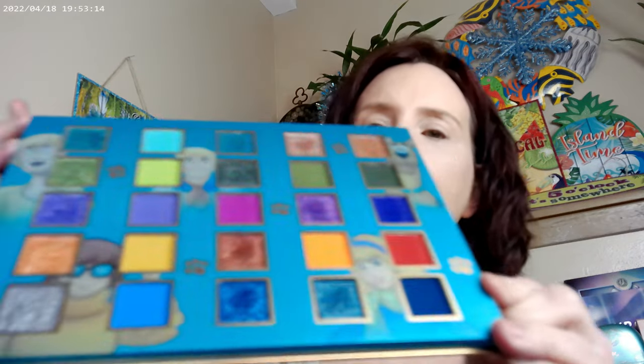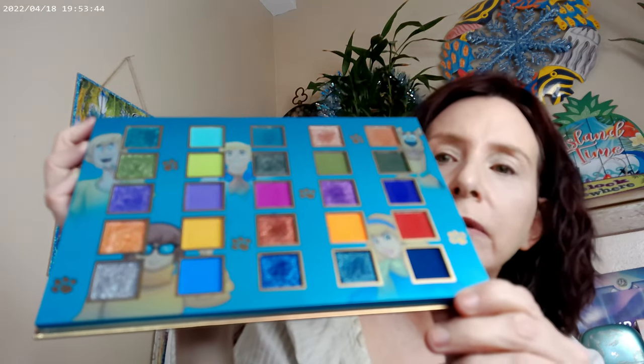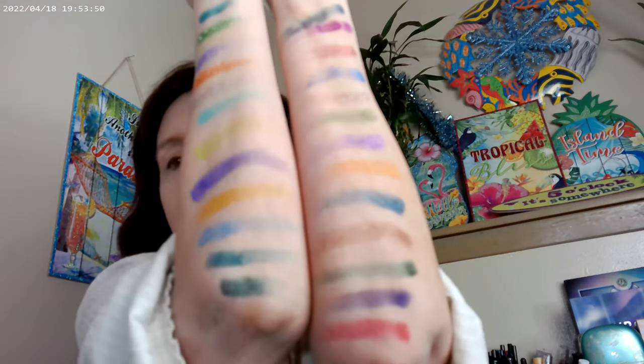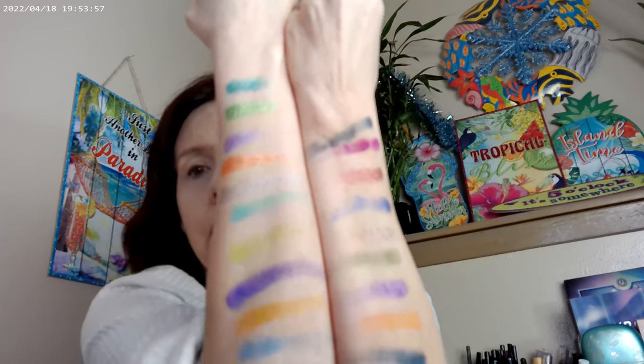I've gone ahead and swatched it for you. This is what the palette looks like, and apparently each of the characters has a row going across. This row is all shimmers, this row is all mattes, this one is a combination of shimmers and mattes, this one's also a combo of shimmers and mattes, and then this one is all mattes. That's what I have for the swatches.